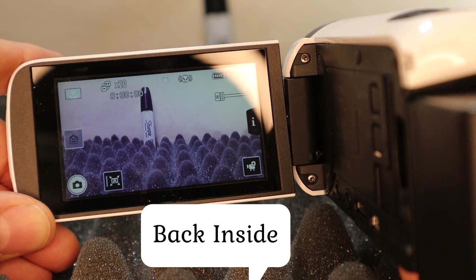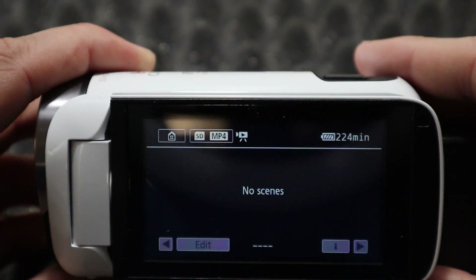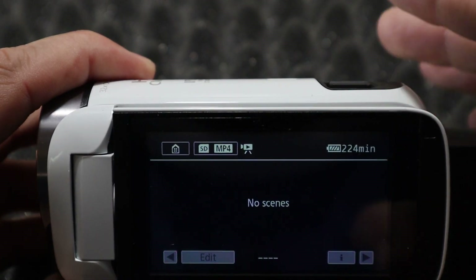Meanwhile, back inside, we're going to take a look at the mode and menu functionalities of the Canon HFR 700.